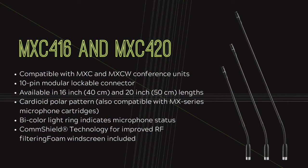The MXCW gooseneck microphones are offered in a 6, 16, or 20 inch length. They come in either a single flex or dual flex configuration. All of the microphones have a 10-pin locking connector with ComShield technology which gives you RF noise immunity. It has a built-in bi-color LED and ships with a cardioid element. It also supports any of Shure's Microflex Omni, Supercardioid, or Mini shotgun elements to match any type of seating configuration or acoustical conditions.